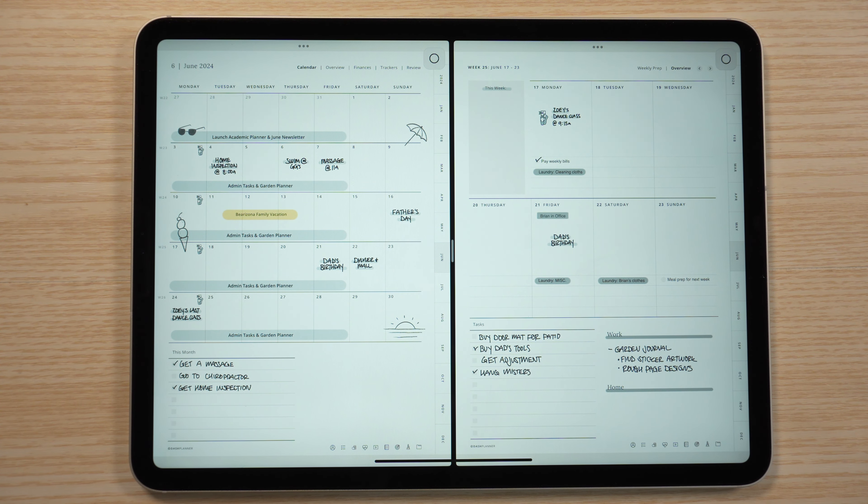What I've been using this for is referencing my month on one side and my week on another. This helps me reference all the stuff I have planned for the month while I'm doing my weekly planning. You could also do this by having your week on one side and your daily page on the other, or go and review your goals and projects on one side and fill things out on the other. It's been a huge little productivity hack.